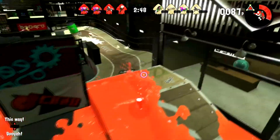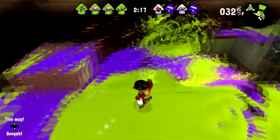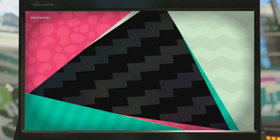A few days ago, the Nintendo of America Twitter account posted brand new Splatoon 3 artwork for Halloween. Even though the artwork is amazing, I noticed something that may hint towards Pearl and Marina returning. In the bottom right-hand corner of the image, there is a sticker that is in the color of the Off the Hook logo.